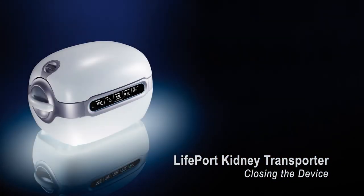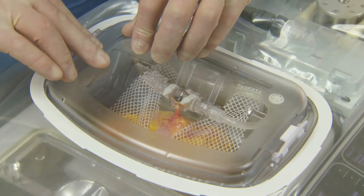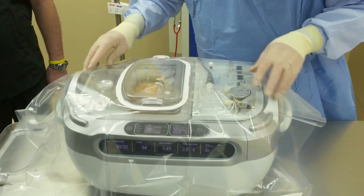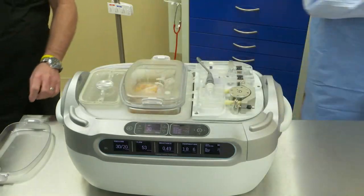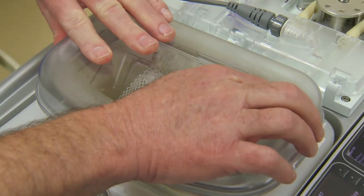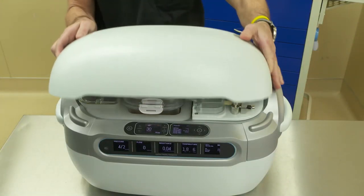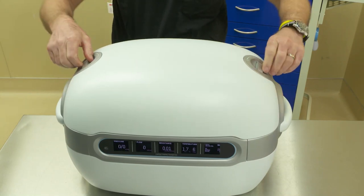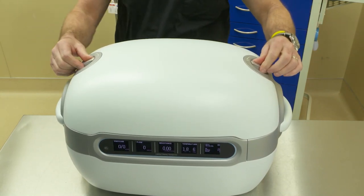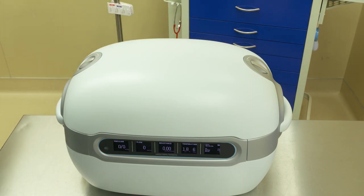Closing the Lifeport Kidney Transporter. The sterile person can then place the inner sterile lid back onto the Lifeport unit. Remove the drape. The non-sterile person will then secure the outer lid to the perfusion circuit and place the outer lid of the Lifeport Kidney Transporter on. Using the two silver handles on the ends, lock the unit down. It is important to keep the outer lid on at this point to preserve the longevity of the ice.